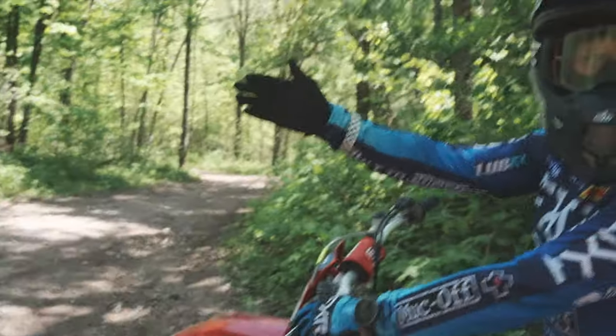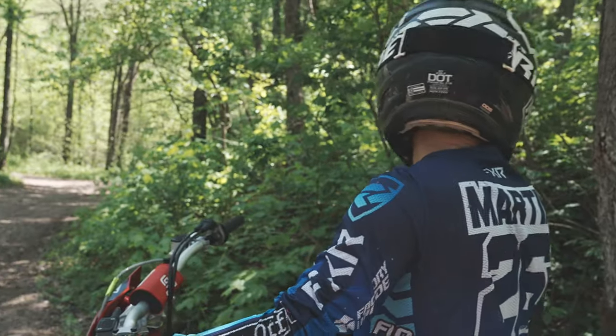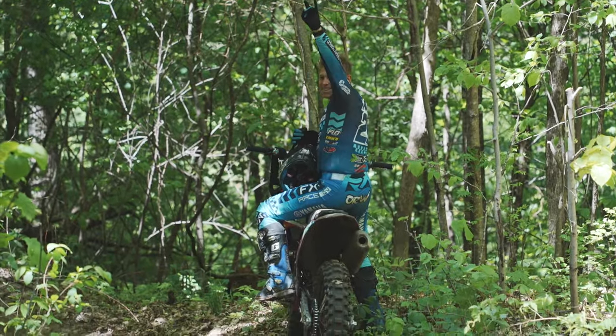We went right here? Yeah. When we started, we went up this hill — this is the gnarly rocky hill. Paddy's hill. We found it! We found the Texas Trail! We've been trying all day.